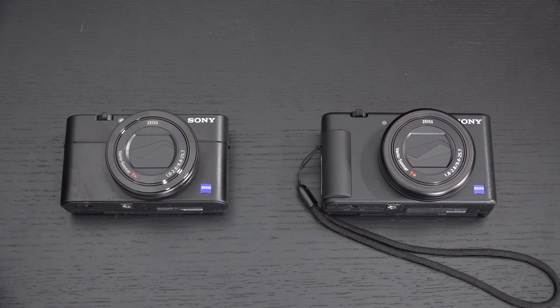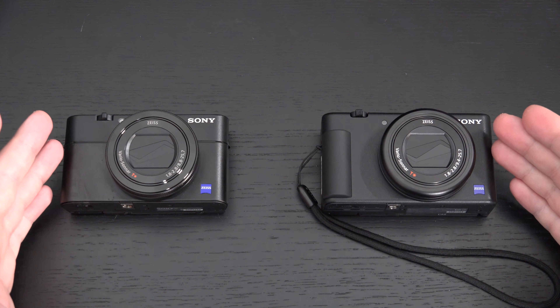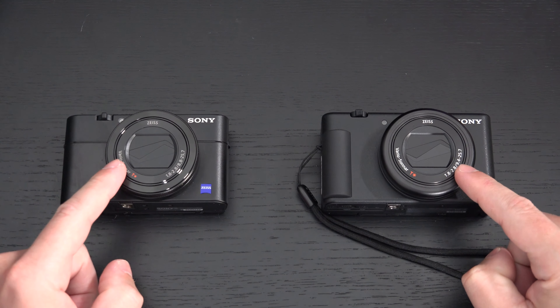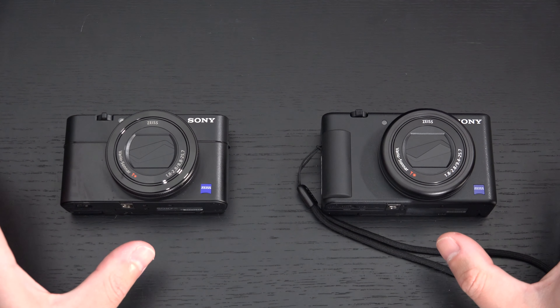The first thing you need to know is that the ZV-1 and the RX100 Mark 5A share the exact same sensor, exact same autofocus system, and exact same lens with ND filter — the same f/1.8 24 to 70mm piece of Zeiss glass. But that's pretty much all they share in common.